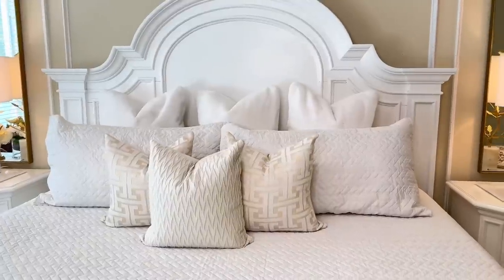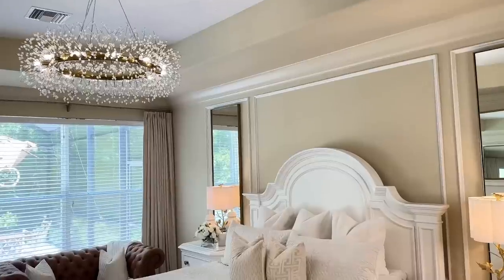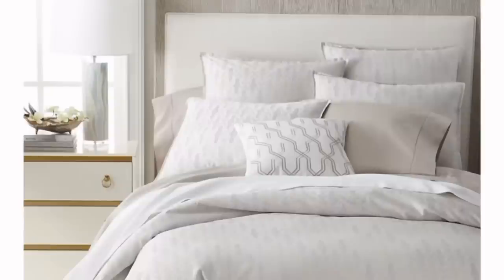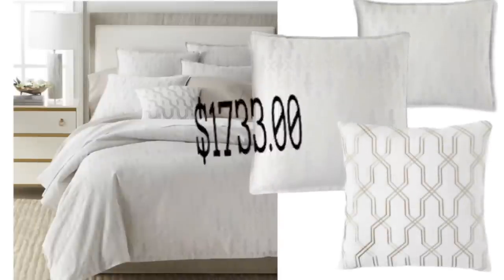The first thing that comes to mind when I think about a master bedroom refresh is beautiful bedding. I wanted something light and bright — soft pillows, delicate textures — to create a peaceful ambiance. I found a beautiful option on the Horchow website; I loved this duvet and the pillows that came along with it. However, to get the duvet and all the pillows it would cost seventeen hundred and thirty-three dollars.